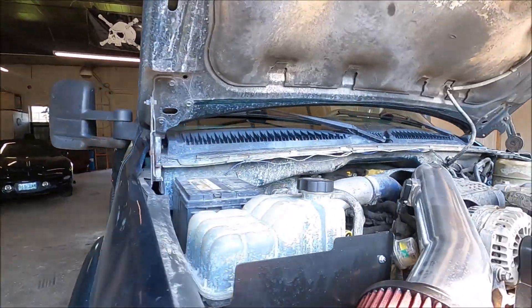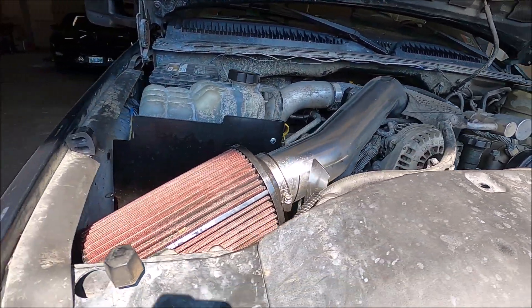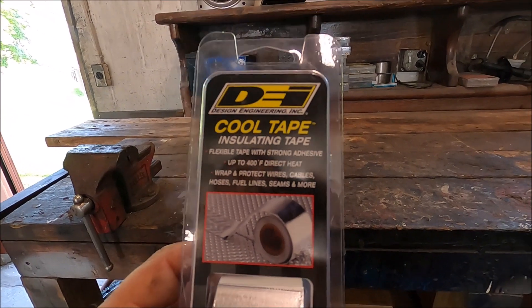At that point, your ECU will adjust its timing and fueling accordingly for that nice, cool, dense air coming into your engine. We all know that engines love nice, cool, dense air. So obviously we have a little bit of an issue here with this making 130 degree temperatures — which means there's going to be 140 degrees or more going into the engine of this Duramax — and we need to cool it down. So I came up with a solution.